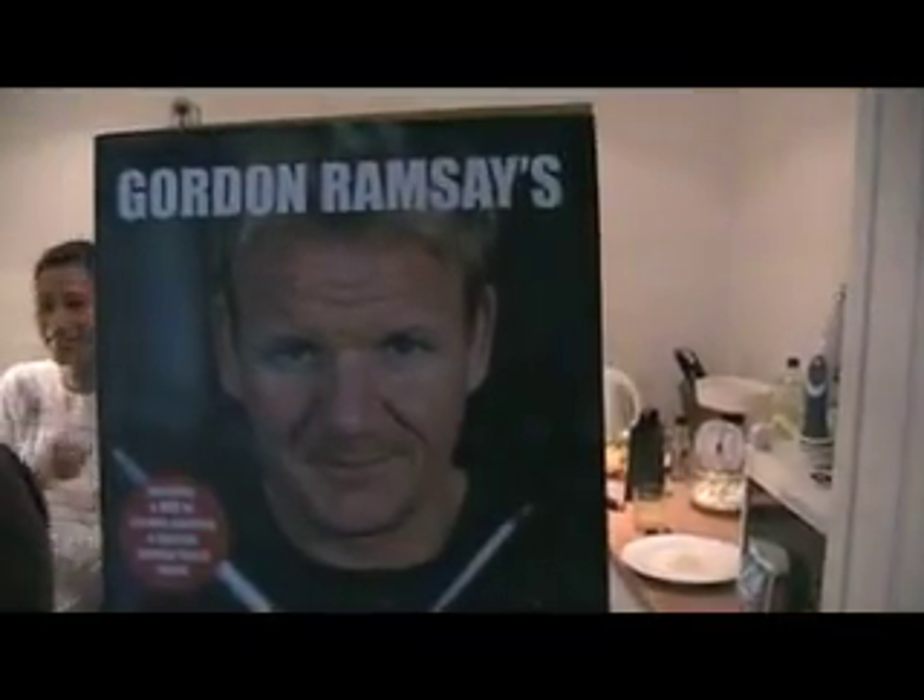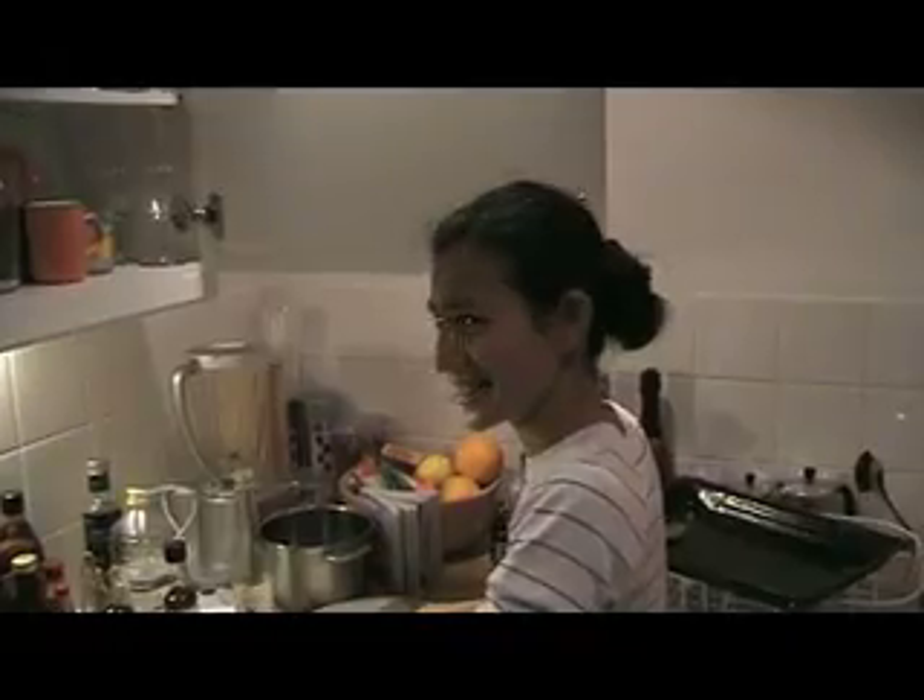Sunday lunch for four. Written by him, made by him and her. Plan: throw away starter.